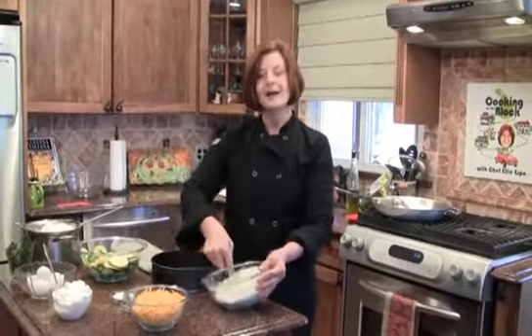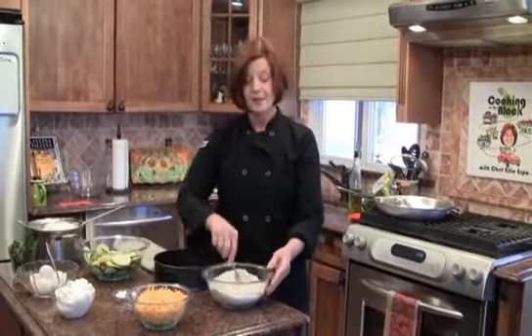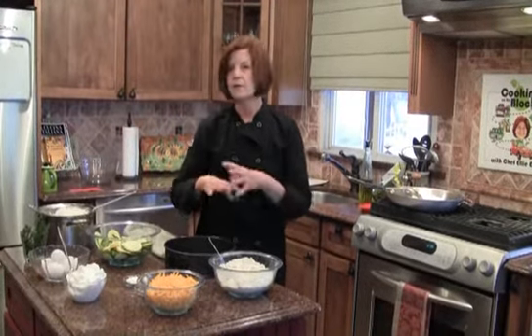Welcome to another Cooking on the Block. I'm Chef Eliesco. Today we're going to make a nice Lenten dish. Lent is coming upon us by next week — we'll be into Ash Wednesday. I want to make a meatless dish. This is great for a luncheon or a supper with a nice salad.